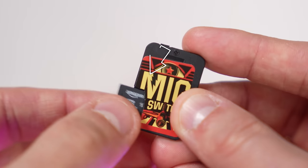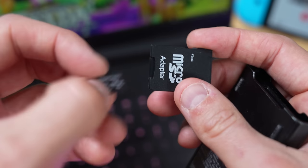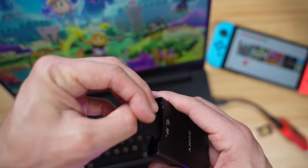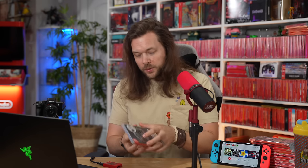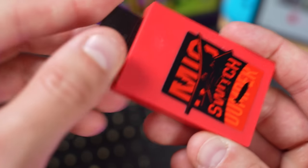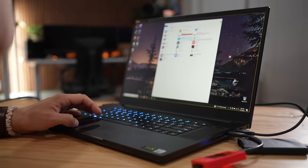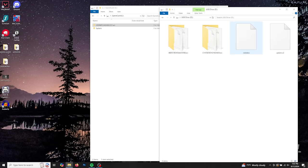So to start, the MiG Switch has an SD card inside that you'll need to provide yourself. I'm going to stick that into an SD card adapter and put that adapter into my PC. Then I'm going to take the MiG Switch dumper, open up Loop Hero, put Loop Hero into the dumper, and put that into my computer. It already recognizes it as a game card. This USB drive is where my other files are.